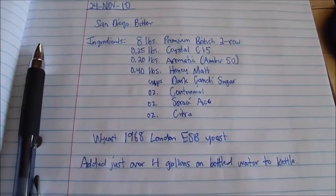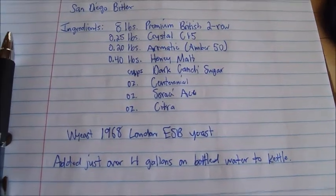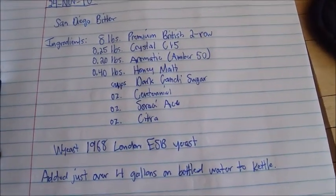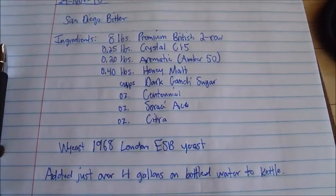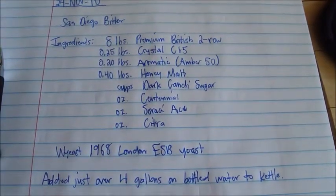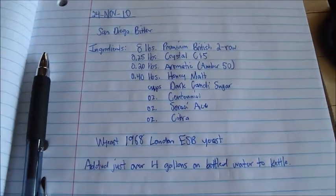I'll be doing what I'm referring to as a San Diego bitter — taking a traditional British style beer and hopping it up West Coast style. I'm going to be using Centennial, Sriracha Ace, and Citra hops, and using an ESB yeast. This one's actually going to be a brew in the bag, all grain, no extract.